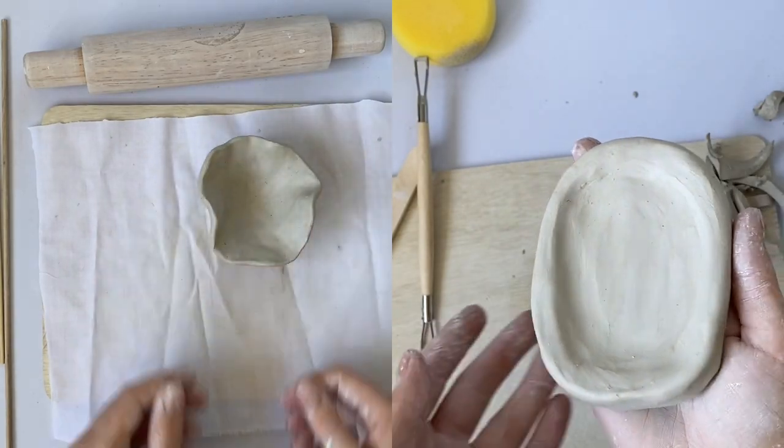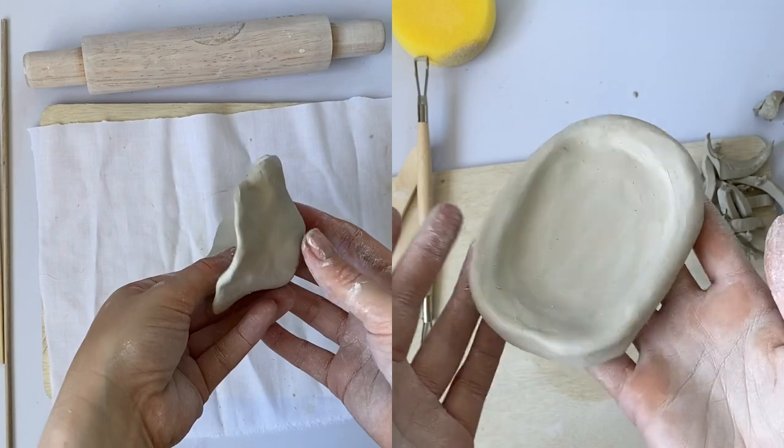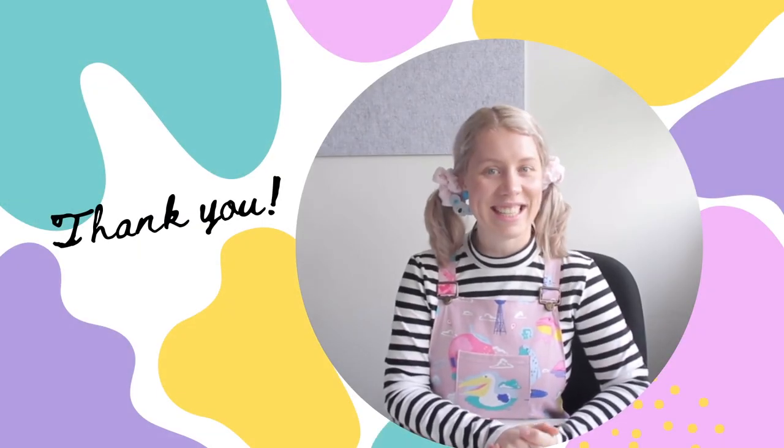Here are two simple ways of creating a clay dish. Thanks for watching. See you next time.